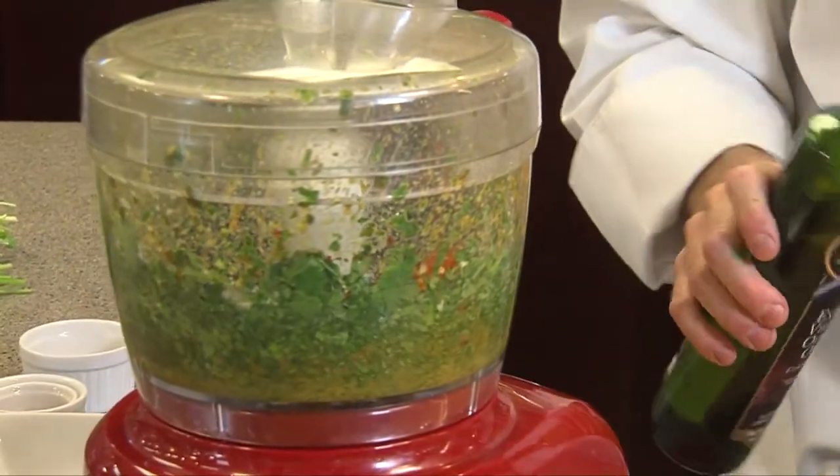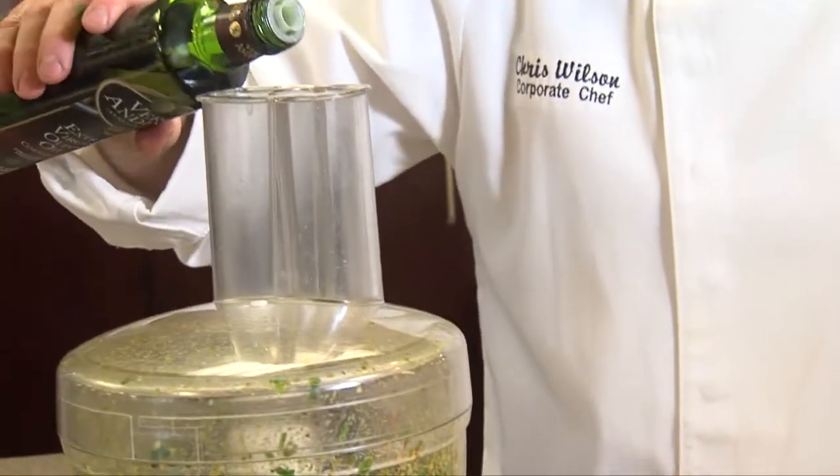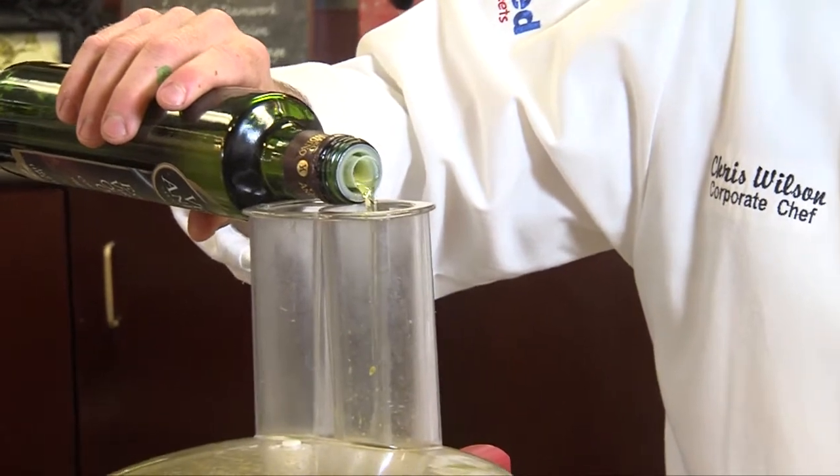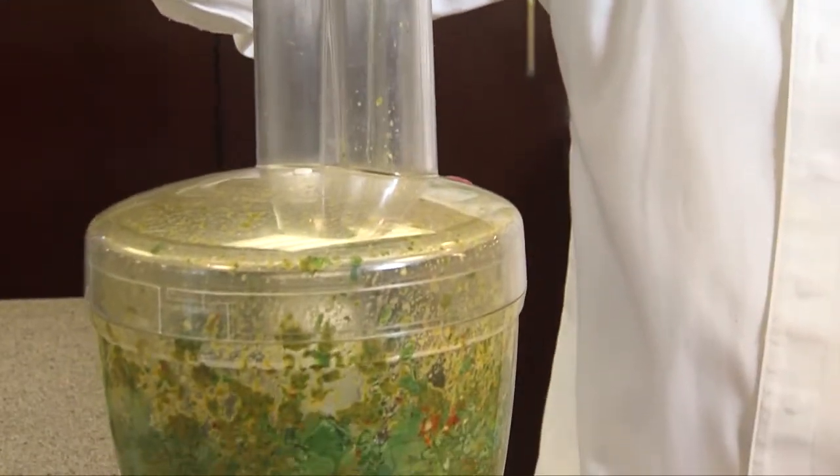At this point I'm going to add more olive oil. So in this total recipe, I first put a quarter cup, and I may add about another half cup. You just add as much olive oil as you want to get the consistency you want.